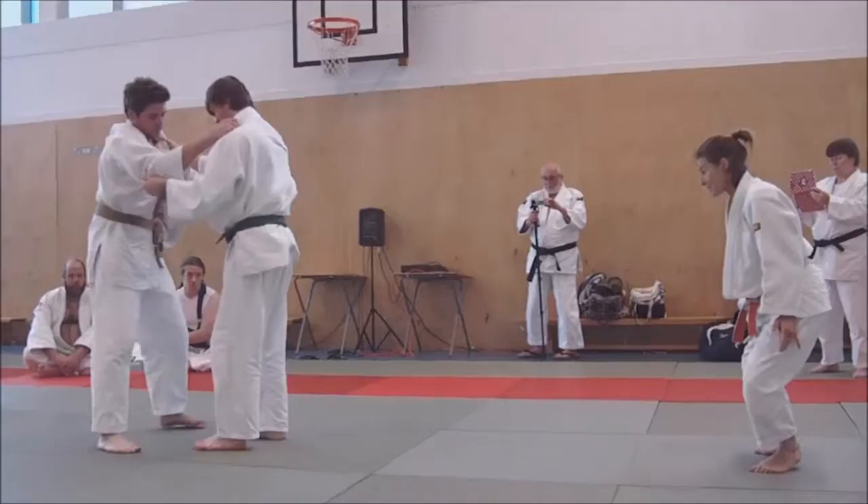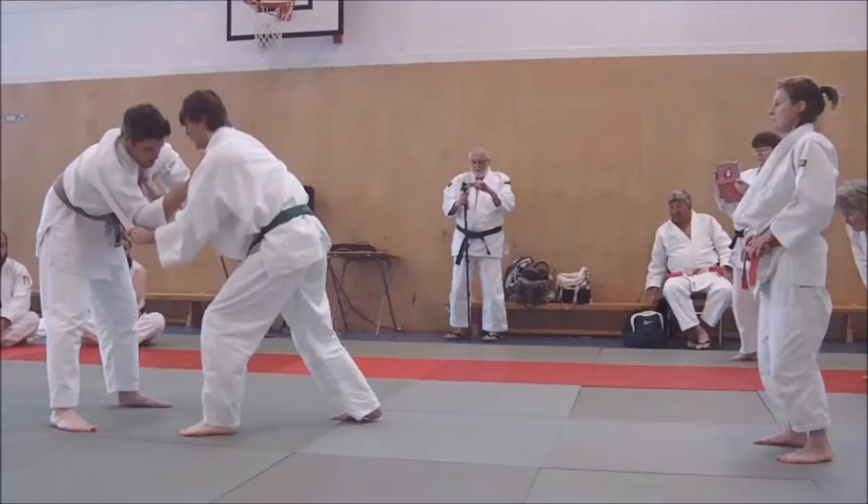I'm going to flick the wrist, bring it to you. Your knees are a little bit still there, keep them straight. Flick and in. Excellent.